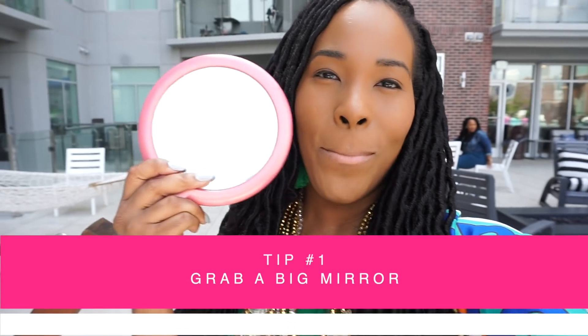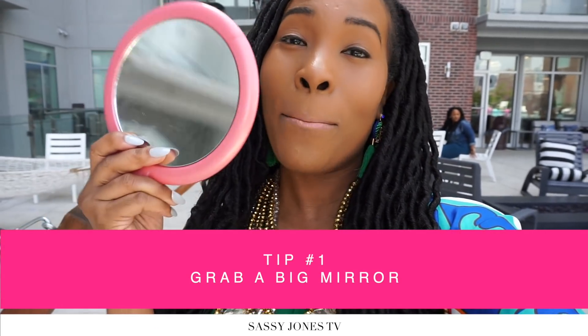Hey guys, it's Chrisma, brand manager with Sassy Jones, and I wanted to share my selfie tip. I love to carry a big mirror — one that has the close-up and the regular side. Because when you take a picture, you want to make sure your eyebrows are right, your lashes are right, your lips are right, there's nothing in your nose and nothing in your teeth. Sometimes you're the only person who can check that perfectly. Get a big mirror and carry it in your purse. Small mirrors don't work — you need one that shows your full face to make sure you take a perfect selfie.